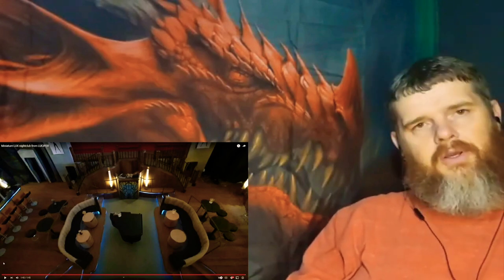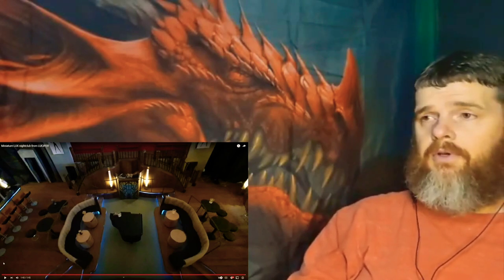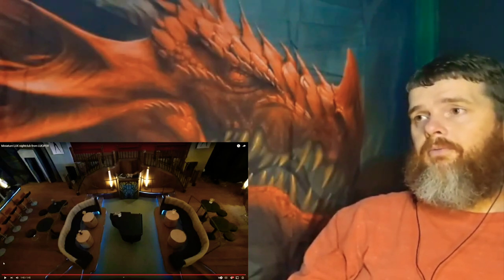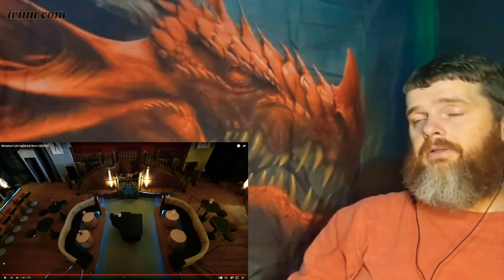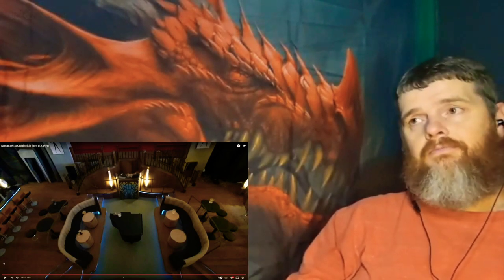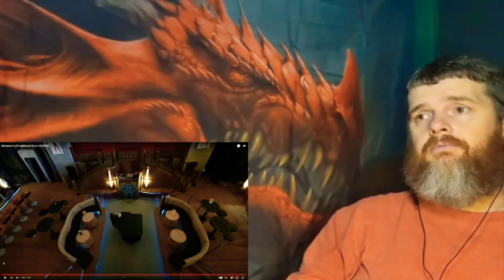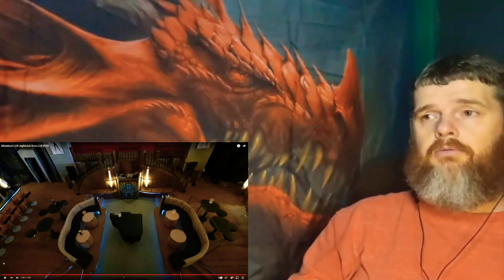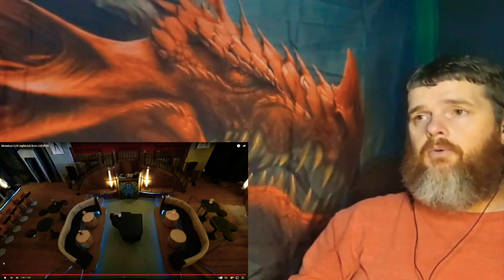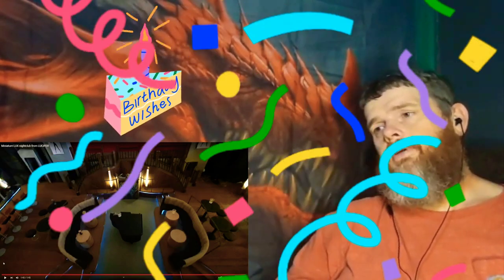Well, there you have it — the miniature Lux from the Netflix series Lucifer, the bar that Lucifer owns. That looks amazing. Great art from Christine. Like I said, she told me it took her almost 1700 hours to do this. She did a phenomenal job. Please go like and subscribe to her channel — check out her artwork, she does a lot of it. Happy birthday Christine — this came from one of your subscribers.